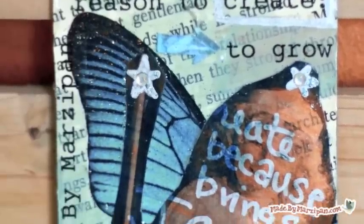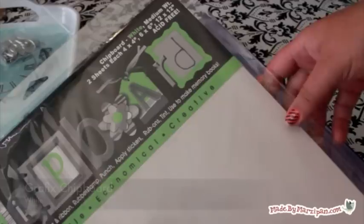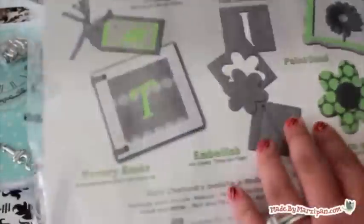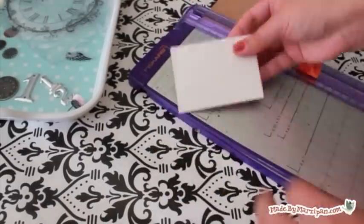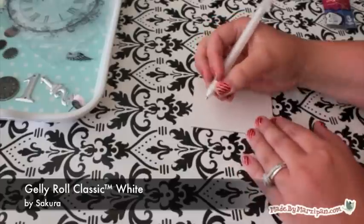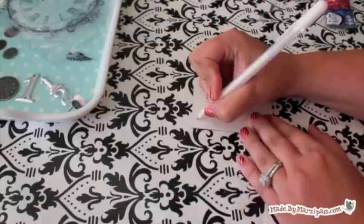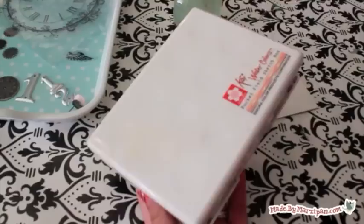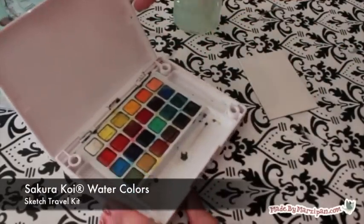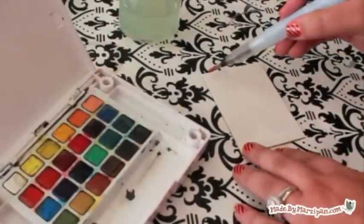Now I'll create a second ATC — every ATC you make should be different. This time I'm using Graphics white chipboard as my base because it will make my colors pop. I'm using Sakura's Jelly Roll Classic Pen in white to write a quote on my card. Next, I'll paint the card using Koi watercolors. This kit comes with a handy water brush that's perfect for blending. As I paint, the white writing will show through.